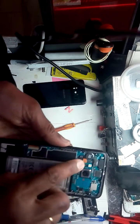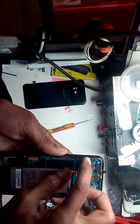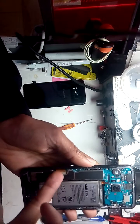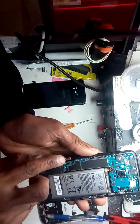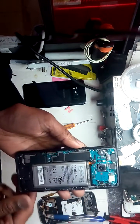Now you have to disconnect the battery. Disconnect the LCD connector. Leave it for a few seconds.